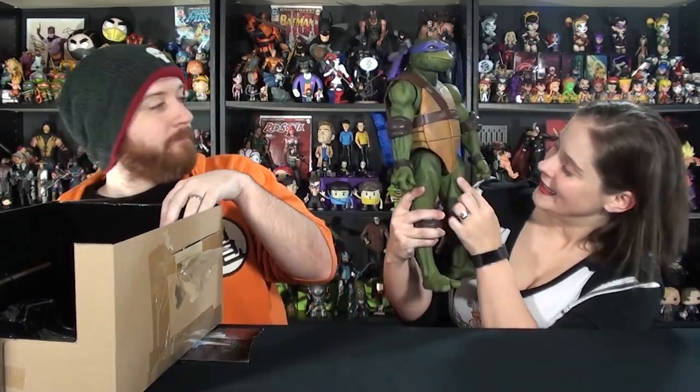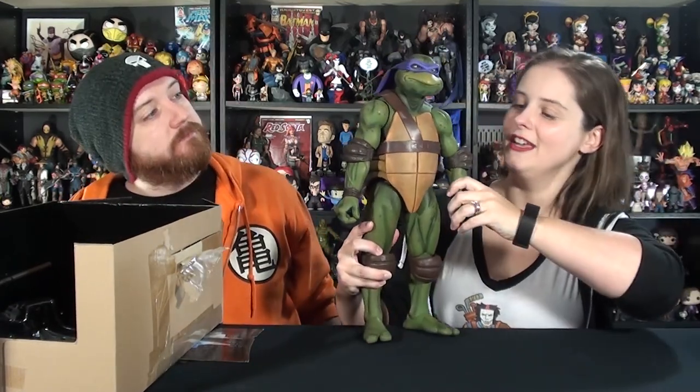First thing I always notice with the quarter-scales is the skin texture. It is so cool. It really looks like a turtle. It's got all those scales, and the paint is perfect. They got all the different shades of green, and there are little bits of yellow here and there. Little faded spots, just like the costumes in the movie. You can see little bits on the legs and on his beak and everything.